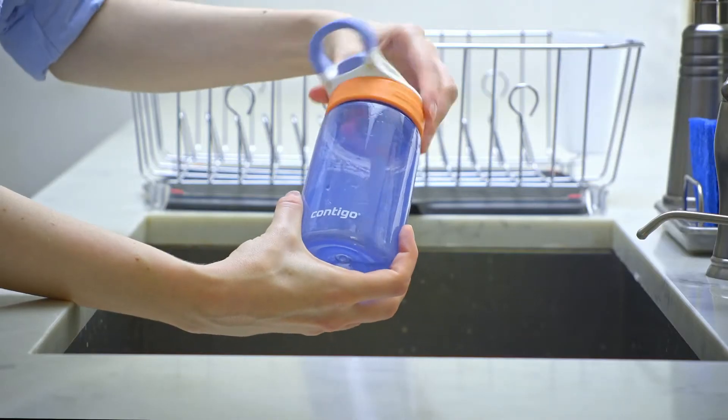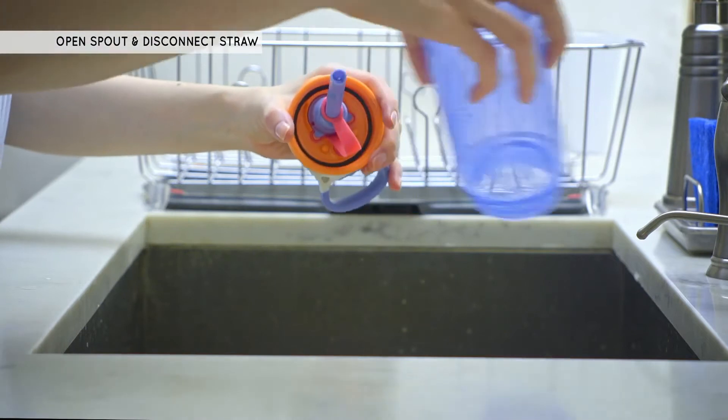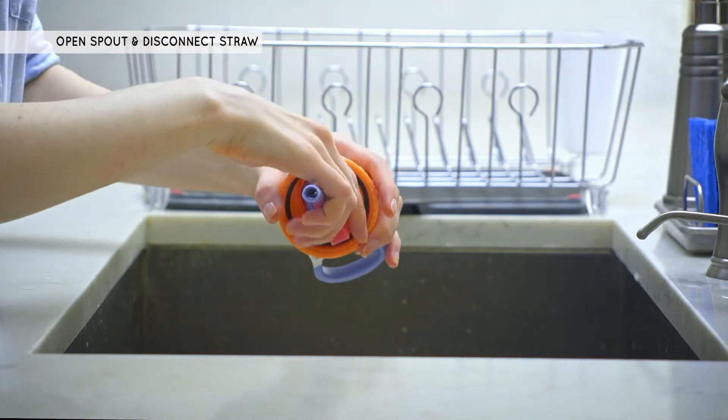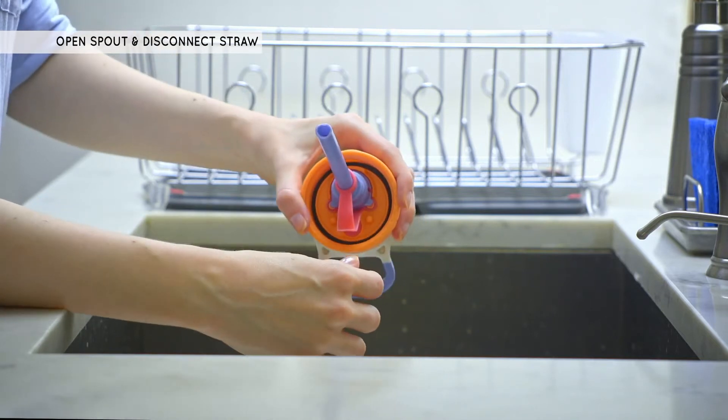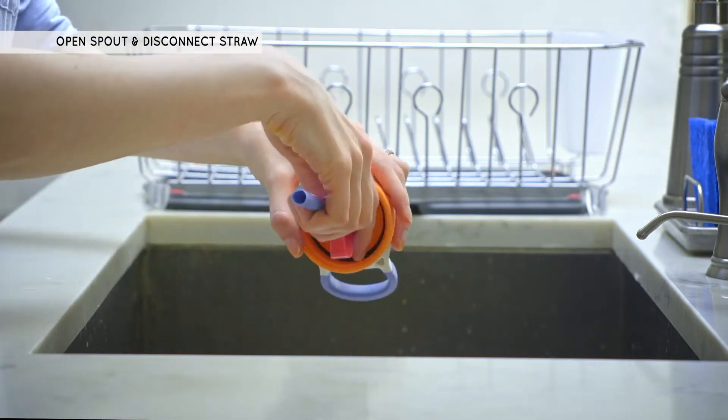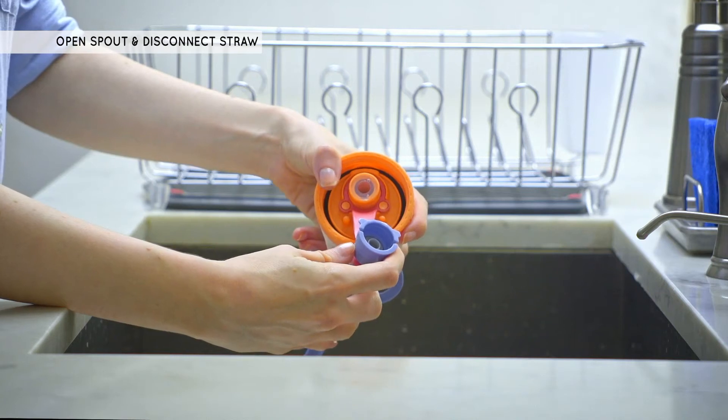First, unscrew the lid from your bottle and pour out any remaining liquid. Push the button to open the spout. Turn the lid over so the straw faces upward, then pull on the straw to disconnect it while keeping the straw tethered to the lid.